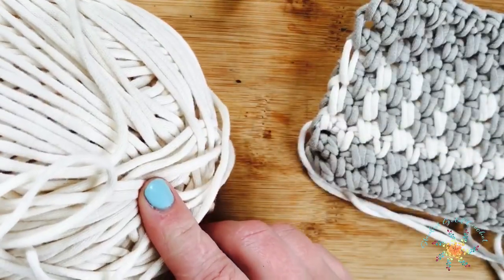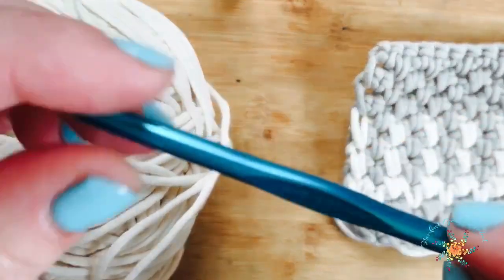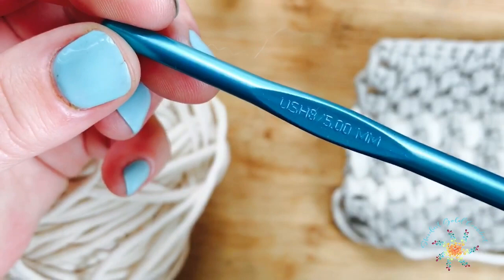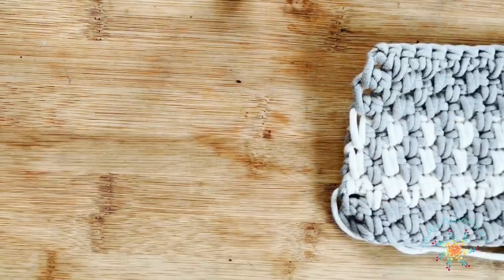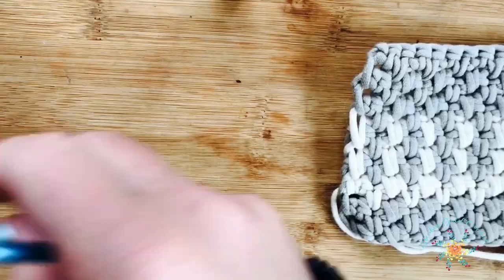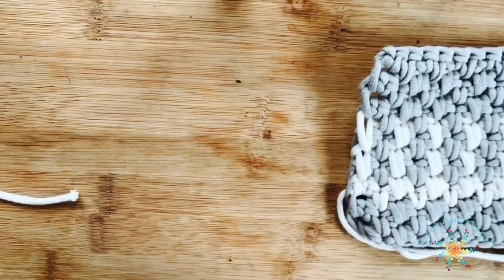I'm using Bernat yarn today — that's the Home Dec in the cream color with a 5mm H hook. You can use any yarn or hook you'd like. It's a very easy stitch pattern and it works in multiples of two, or even numbers.